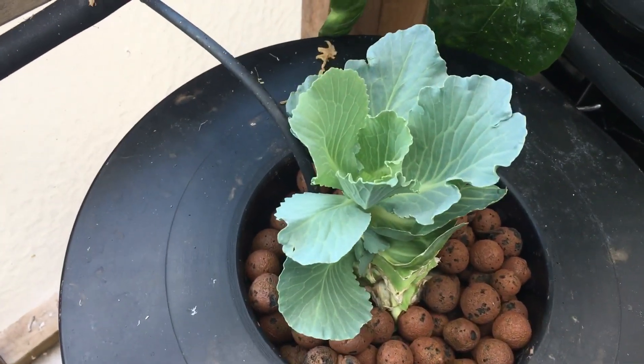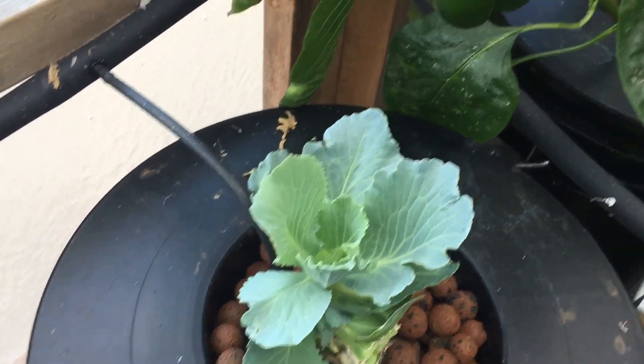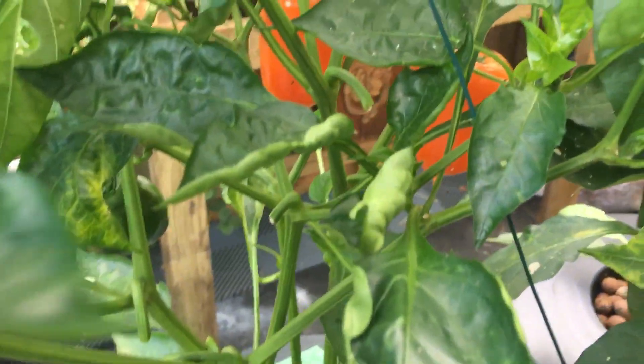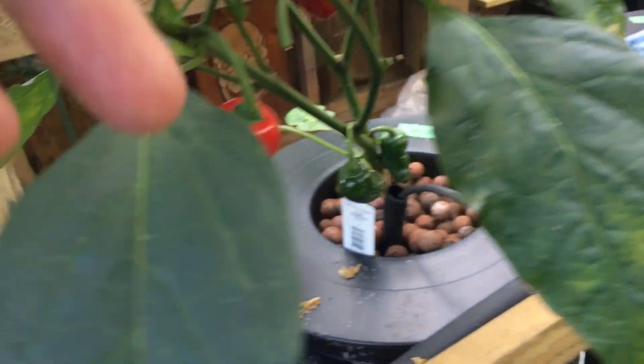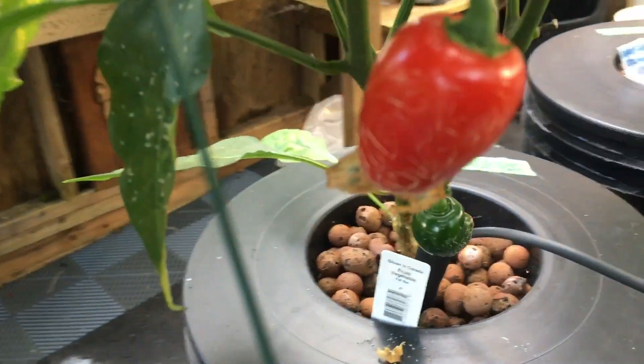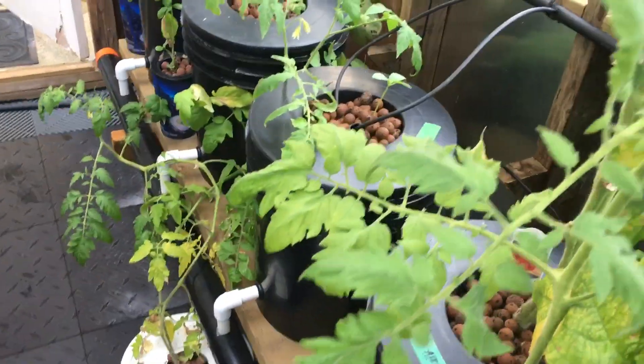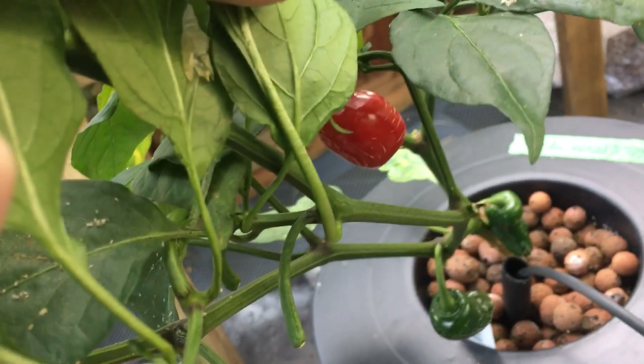Here's the cabbage — I think this guy is three weeks now. More peppers ready. Here's the jalapeños — the red ones. I don't know if I should take them off now or just let them dry out. I've been taking them off, but if you've got a plan for them, let me know.